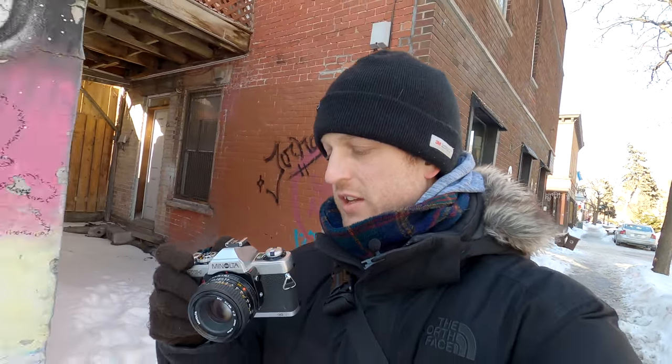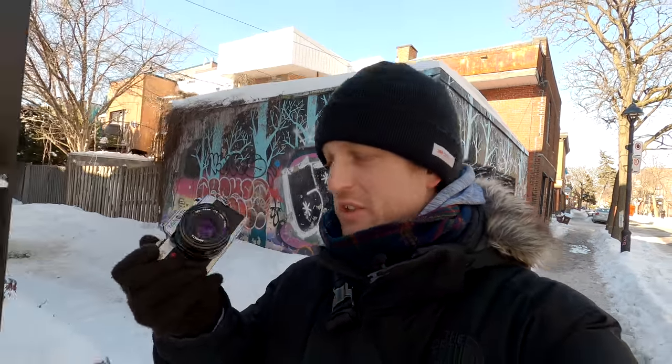Would I recommend the Minolta XG-1? Of course. On that little meter alone, that is so cool — I've never seen anything like that. Besides that, it works exactly like any other standard SLR you could think of. It's pleasing to me. I wouldn't replace my Nikons with it, but I think it's a cool little camera with a decent build that does everything you need. If you can find it for a good price, get the Minolta XG-1 and have fun with this camera.